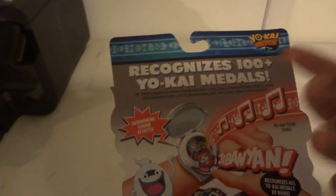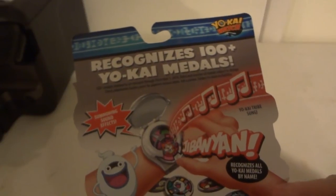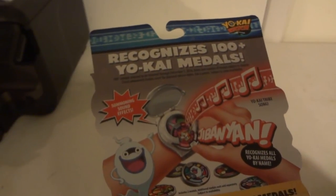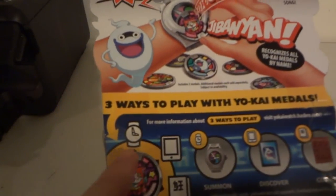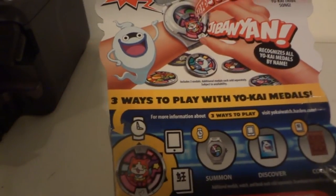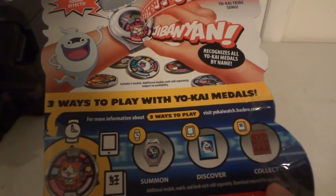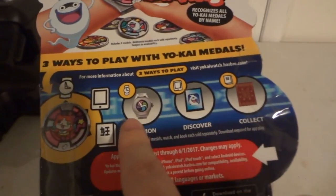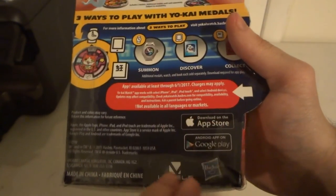It features summon sound effects, a Yo-kai tribal song, and recognizes all Yo-kai medals by name. It includes two Yo-kai medals which we'll get to in a minute. There are three ways to play with your Yo-kai medals: summoning, discovery, and collection — and all three will tie into the app.